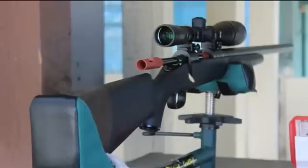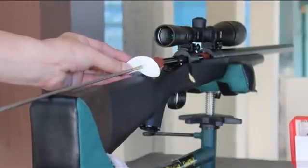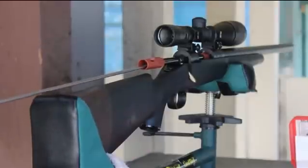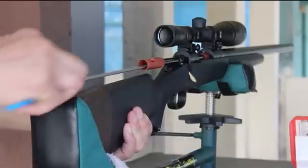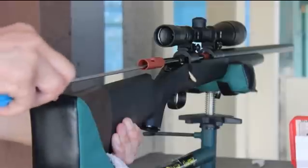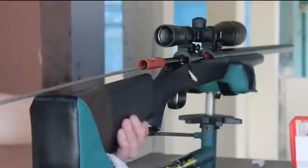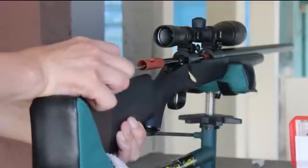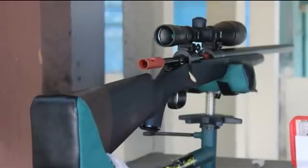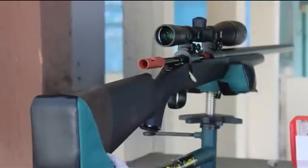We'll run a bunch of patches through there — three or four. Then as always, we'll check the bore for obstructions before we put the bolt back in and then fire another fouling shot.